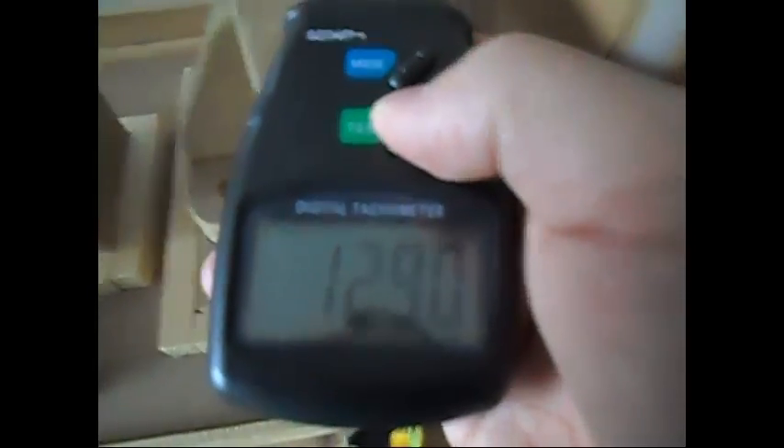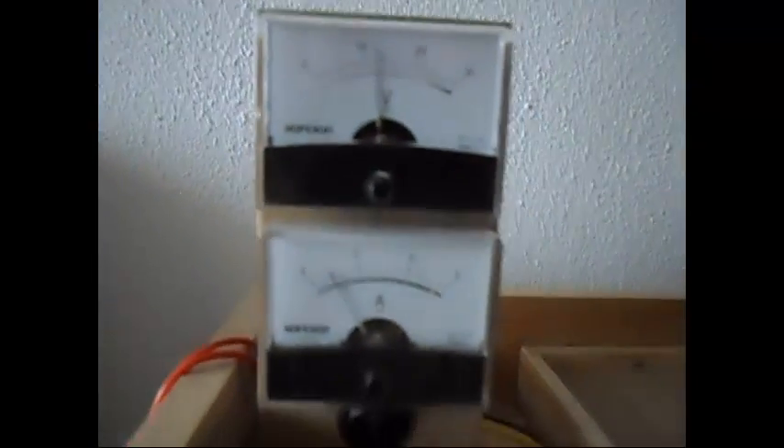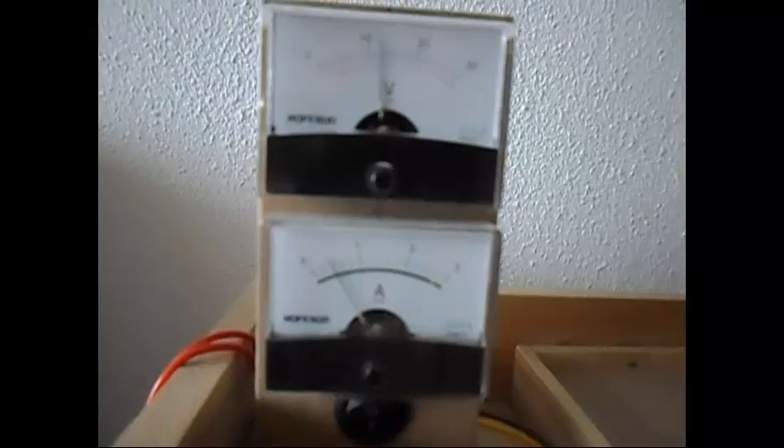Yeah, 1290 RPM. It is running on 12 volts at 400 milliamps.